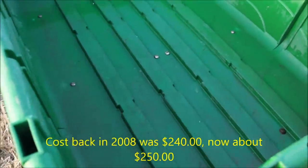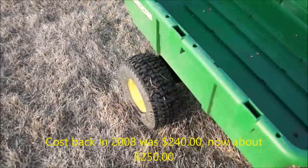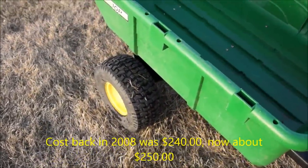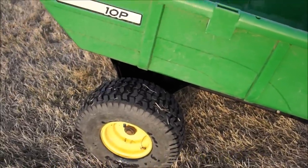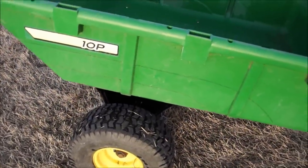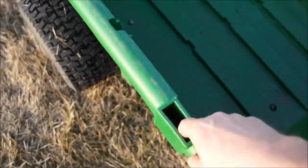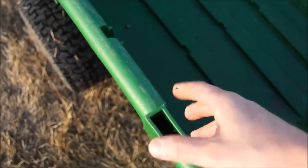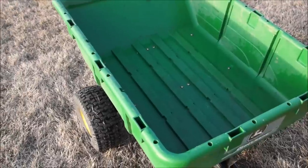It doesn't really matter what you put in it — it takes a beating. It's dumpable, which is nice. It's got little tires on it that hold up great and take compressed air well. It's been a good strong little cart. It's got holes where you can put pieces of wood in and make railings if you want to make it higher.